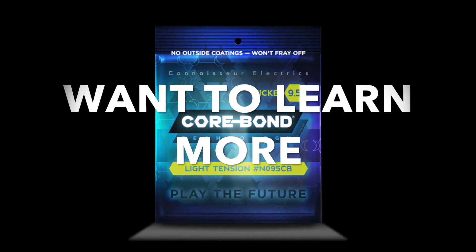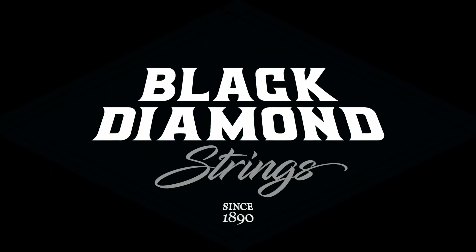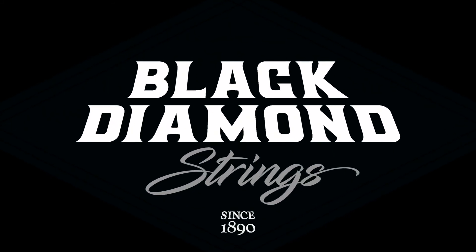Want to learn more? Visit us at BlackDiamondStrings.com for more webinars and questions.